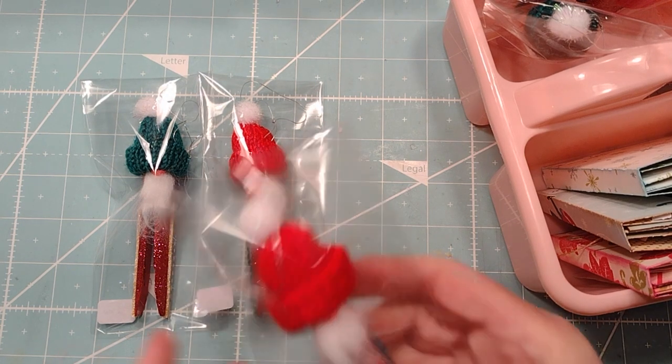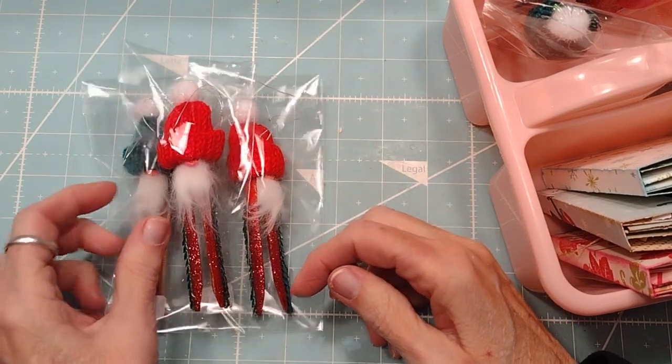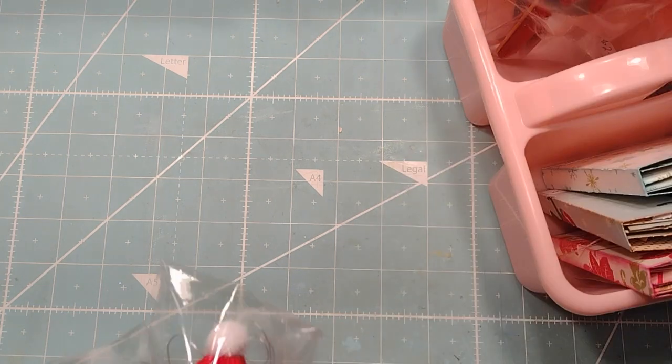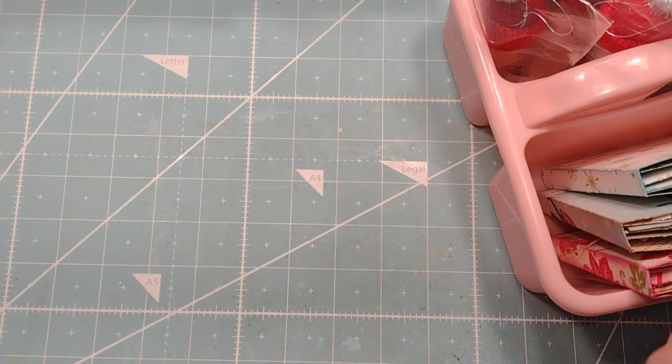I thought I got rid of my other clothes bags — the vintage ones — but I found them. So that's sales. They're really kind of fun to make. They all have their own personality.